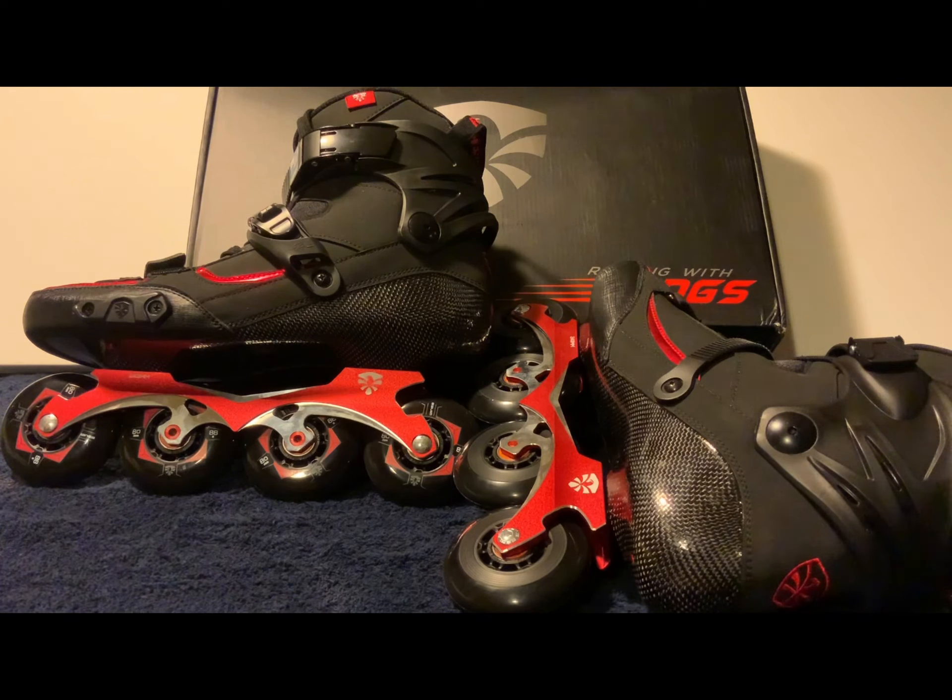I wear a size 15 sneaker — I'm a 31.5 centimeter mondo point foot size — and these go up to a size 48, which is a 32 centimeter mondo point according to Flying Eagle, and they are true to size. Big foot skaters out there, try these out and see if they're for you. Everything about them is great — down from the construction of the buckles to the rockered frame and the color scheme. Everything about it is beautiful.